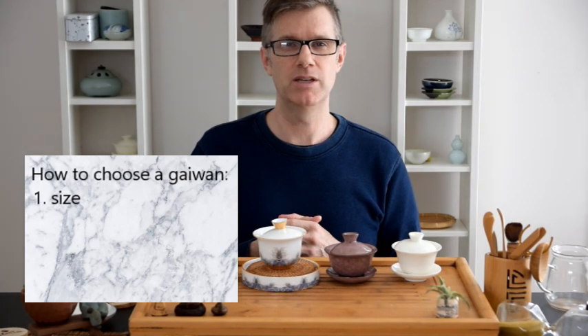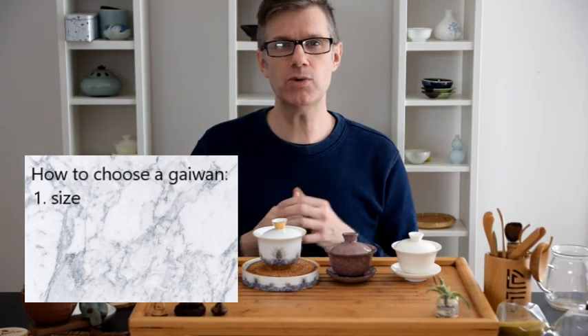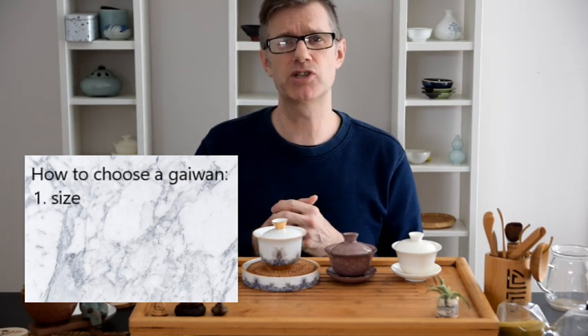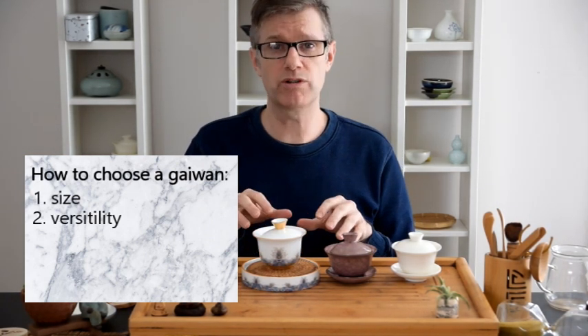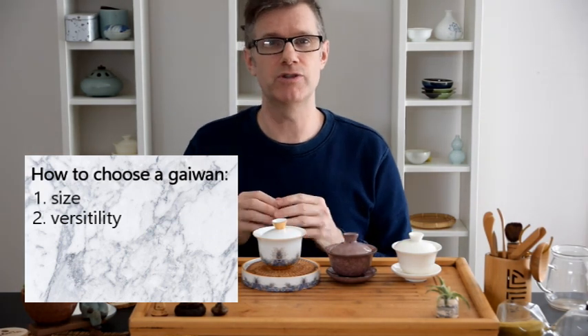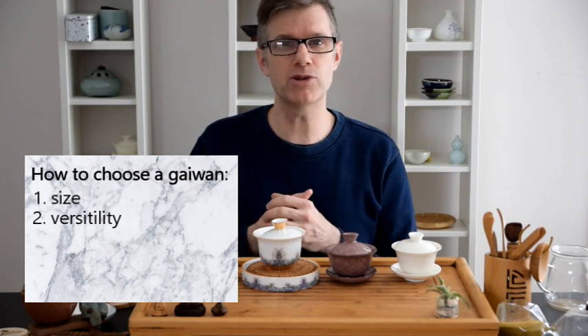In choosing our first Gaiwan, there are two main factors to consider. Size is one of them. The size of your hand will help you choose the size of your Gaiwan, but we also have to remember that it's our very first Gaiwan, so versatility is important. That means it has to work for you when you're brewing just by yourself, just chilling out with your tea, but it also should work when you have a friend or friends over.